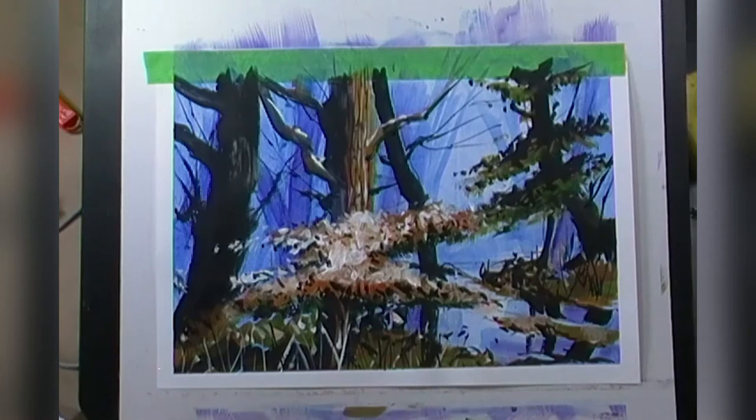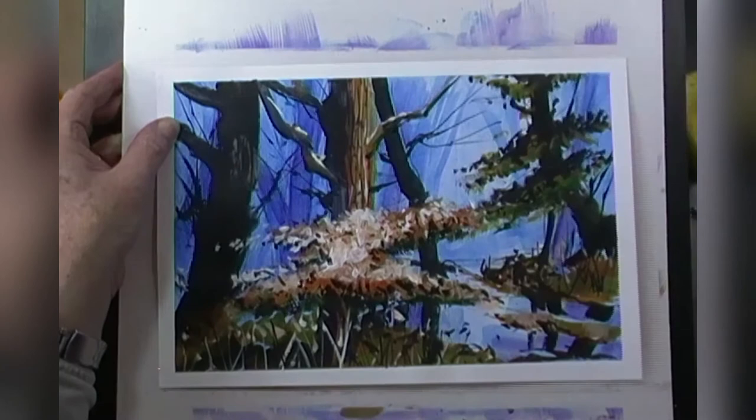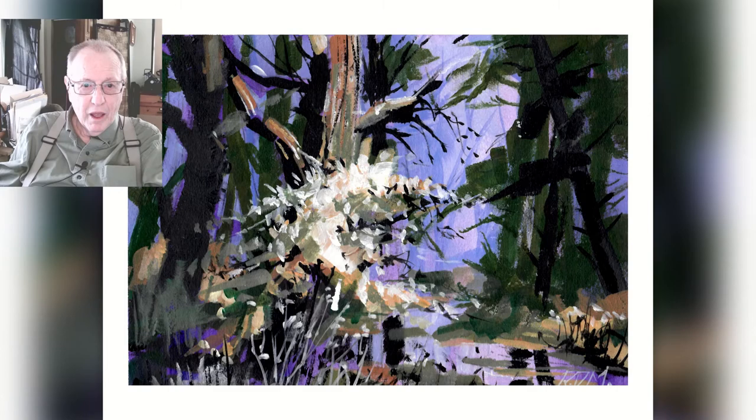That's done — last one. And there we go. There are several advantages to taping the edges, not the least of which is that you can actually do a nice flowing stroke right over the tape without having to worry about stopping at the edge. The tape also prevents a paint buildup on the edges of your canvas. And of course, a really good reason for doing this is having a nice looking painting with a crisp, clean white edge.